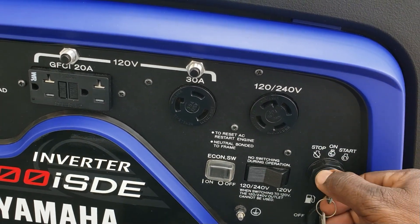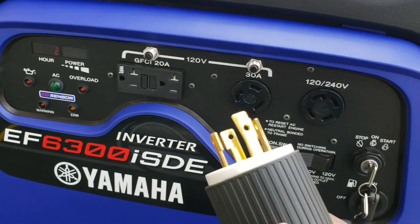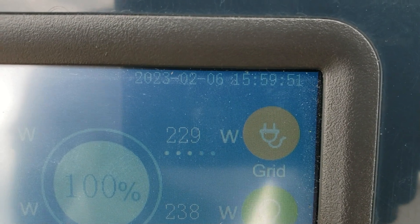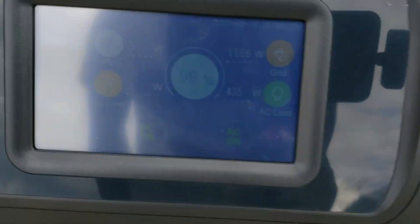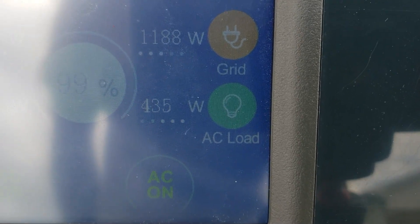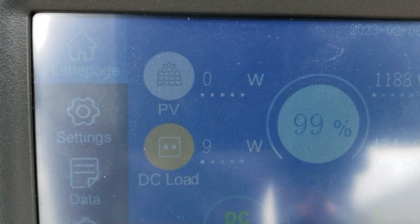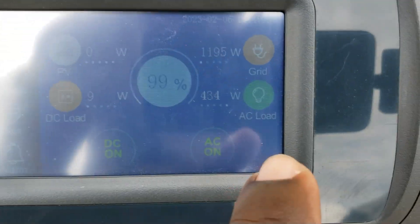I always say start your generator first. Okay, connect your cable. Now we are running off the generator — you can see we went back to 100%. Grid is at 229 watts and AC load is 239 watts, so it's running all that off the generator. This one's at 99% still charging at almost 1200 watts but supporting 435 watts on the AC load. Once it gets back to 100% you'll see it stop charging the battery. The 10 watts is from the cell phones being charged over here — all of that is being powered from the generator.